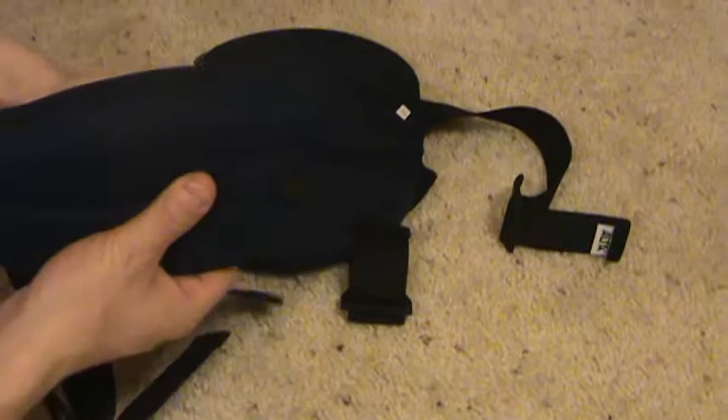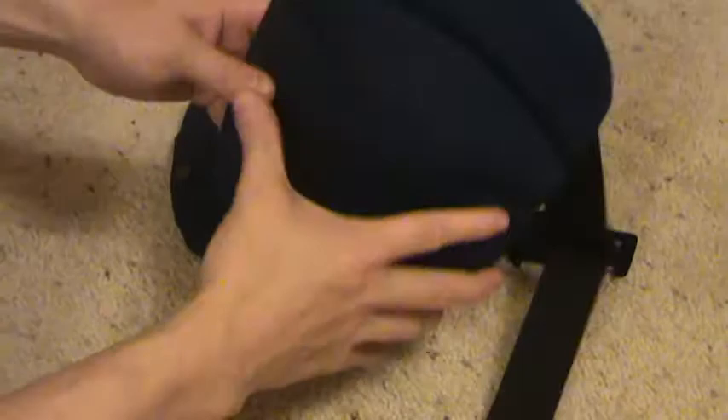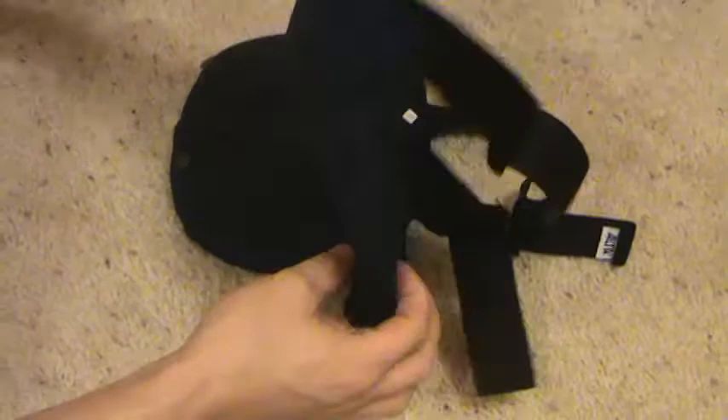They have nice foam padding — very comfortable knee pad. They have great flex. Bend them right up, abuse them, and they'll spring right back to the way they were. Don't worry, we won't resell these to you.